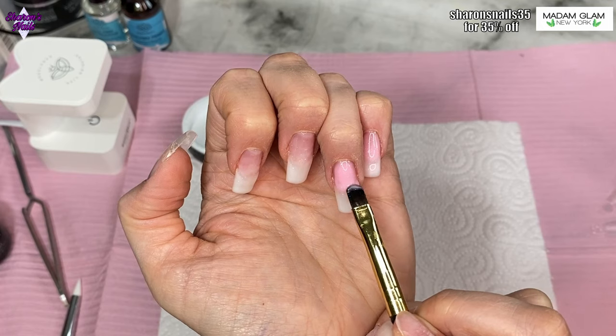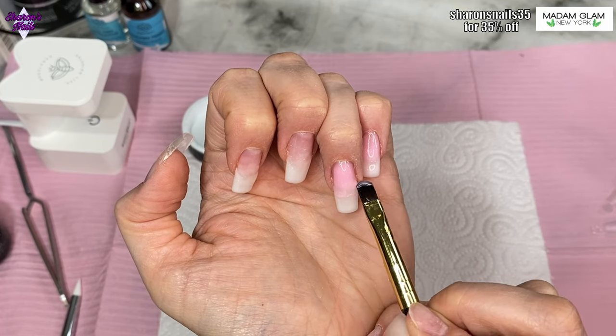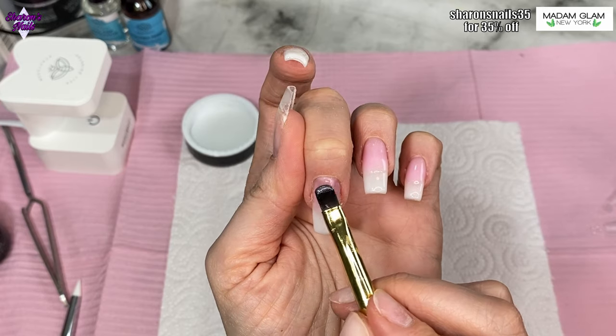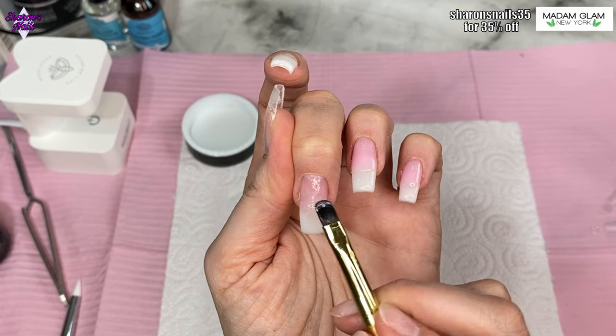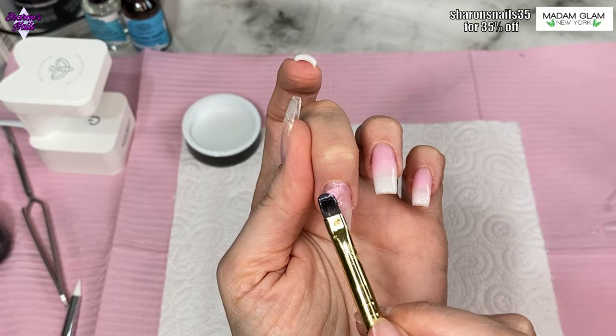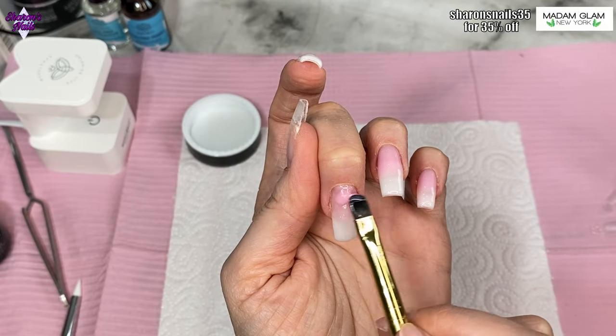I always tend to put too much gel on and then file it off, but I'd rather put a little too much than not enough and have to go back in and add more. The shimmer white isn't opaque — it's sheer — so you need to make sure it's covering everywhere you want it to cover.